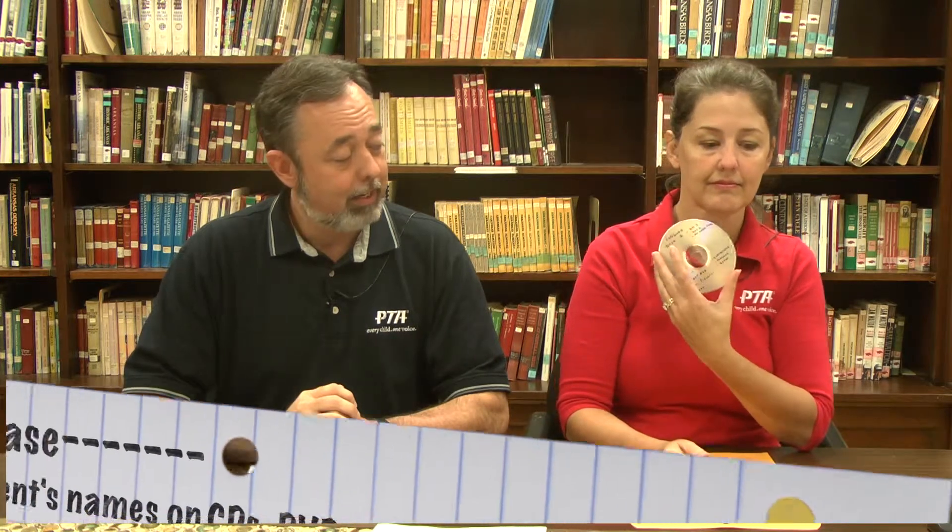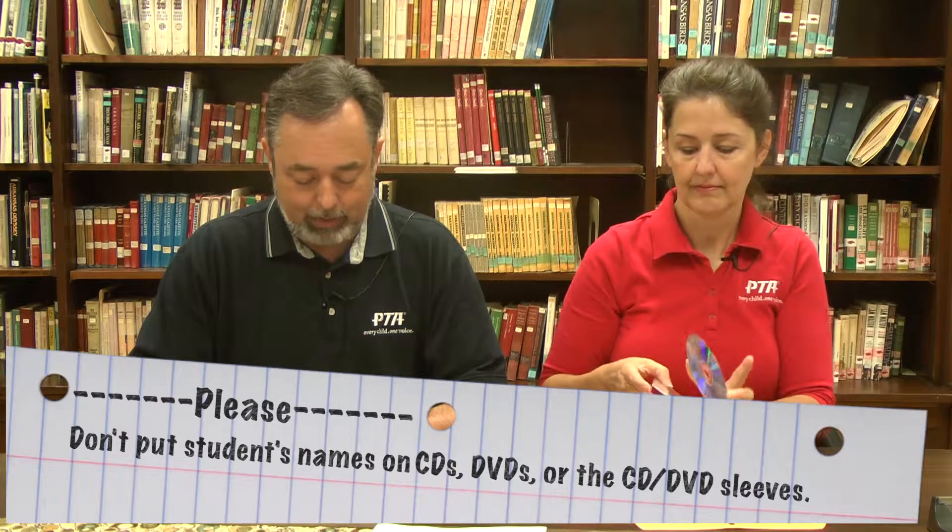For our next set of instructions, we're going to look at both the film production entries and the dance choreography entries. They're very similar in the way they're put together. The film should be recorded on a DVD, and the DVD should be placed in a DVD sleeve or a case. For the dance choreography, you need to video the actual choreography on a DVD and again place the DVD in the case or protective sleeve. Then take the DVD in its sleeve and place it in a 9 by 12 inch manila clasp envelope, and close the envelope.